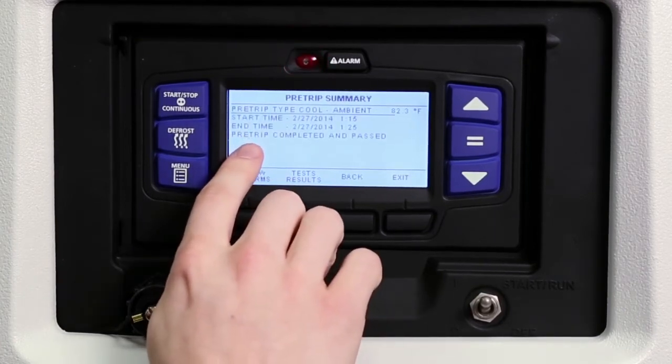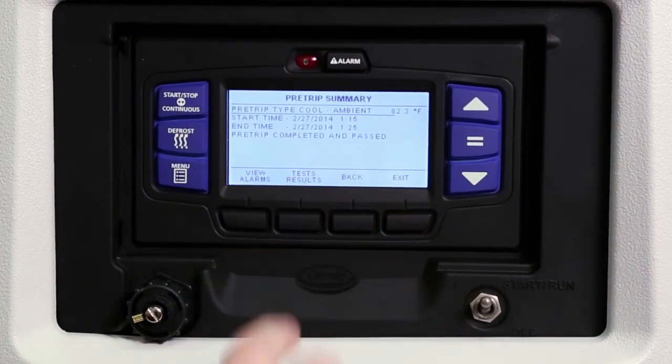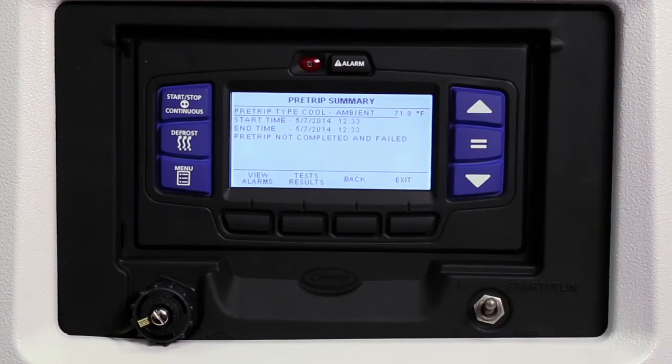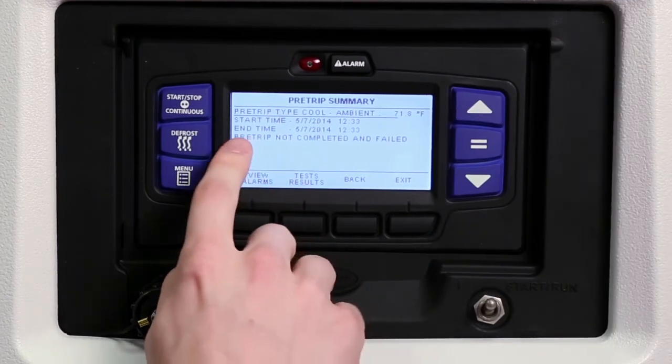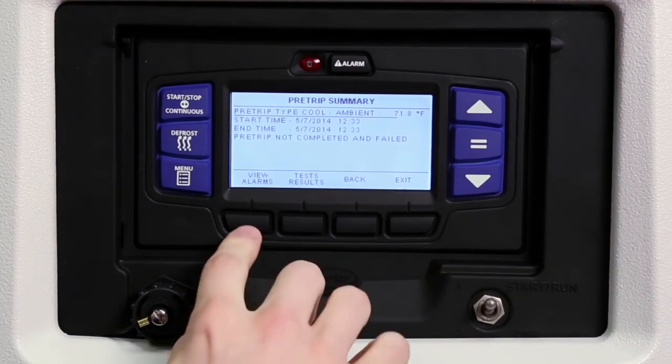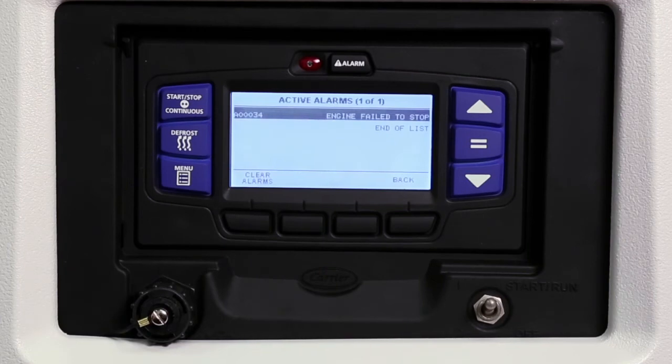'Pre-trip passed' will be displayed to indicate a successful test. Details of the test results can be viewed by pressing the test results key. If a problem is found in the pre-trip routine, the display will show 'pre-trip not completed' and 'failed,' and it will indicate the associated test number. Press the view alarms key to review the alarm screen and see which alarms were activated during the test.